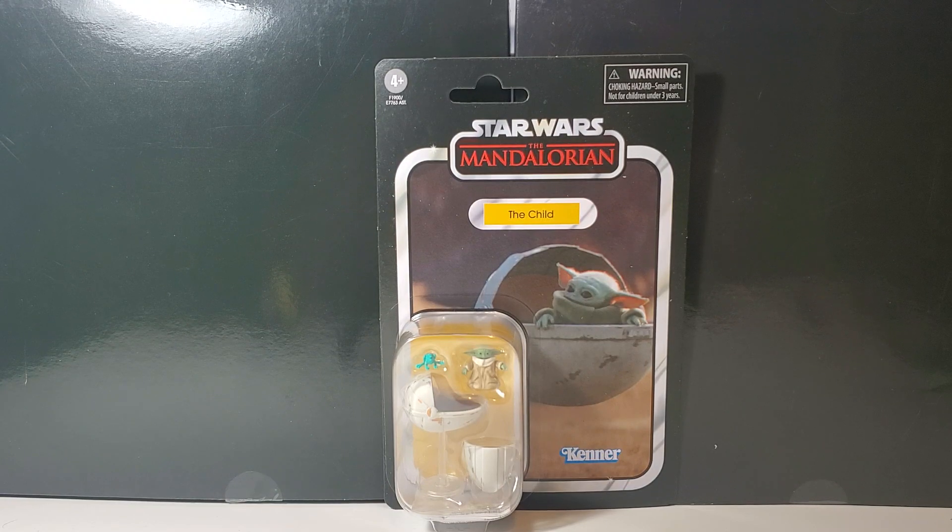So here we are with The Child in the pram from season one. I almost didn't get this figure because I did pre-order the Razor Crest, and the Razor Crest does come with this figure — but in a new shiny version of the pram. I just wanted the pram and I wanted it now, and I really like what the Vintage Collection has been doing, so I had to get it. There's Baby Yoda on the card — I know his name is Grogu and The Child, but I just can't help calling him Baby Yoda still.